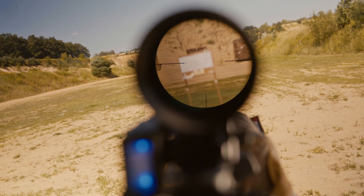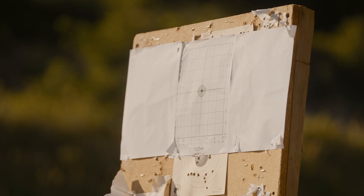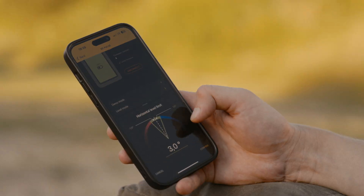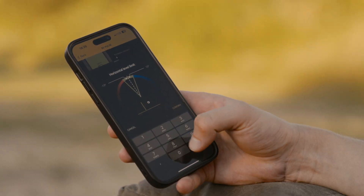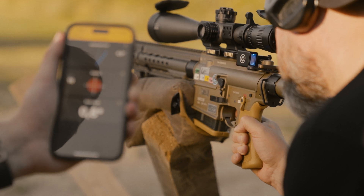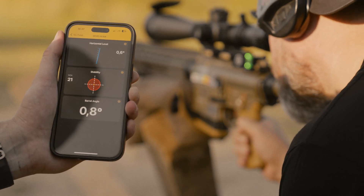Improper alignment may cause a bullet to deviate from the target, resulting in a cant error. The electronic level eliminates this error by making sure that your rifle is perfectly level and your bullet will go exactly where you're aiming.